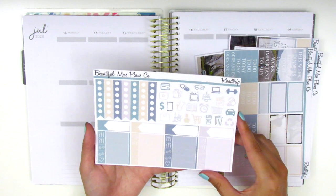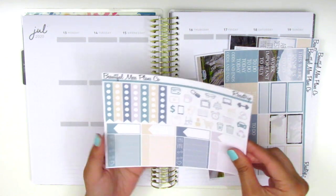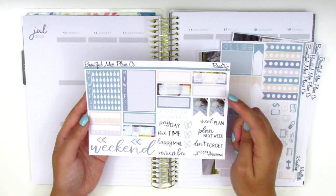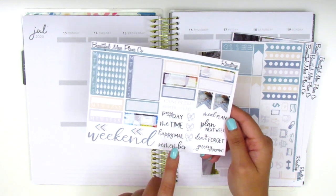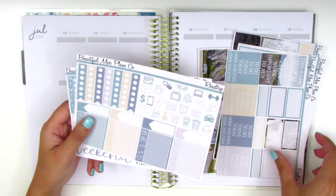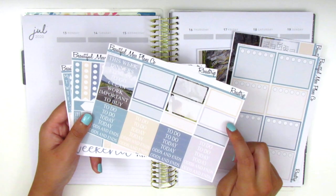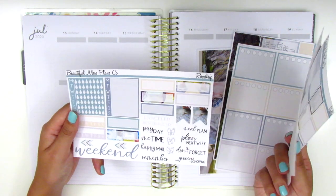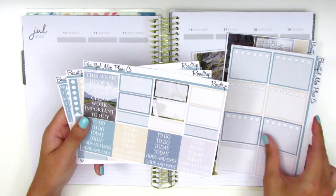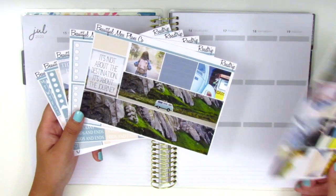We've got some icons, checklists, appointment labels, and little things at the bottom. The last page has more quarter boxes, some sidebar trackers, a weekend banner, and a bunch of stickers at the bottom. So I definitely have quite a lot of stickers to work with, which is exciting. I might need to pull in more half boxes because there's only six and I typically like to pull in at least one half box a day, so we'll see — maybe I won't for this week.